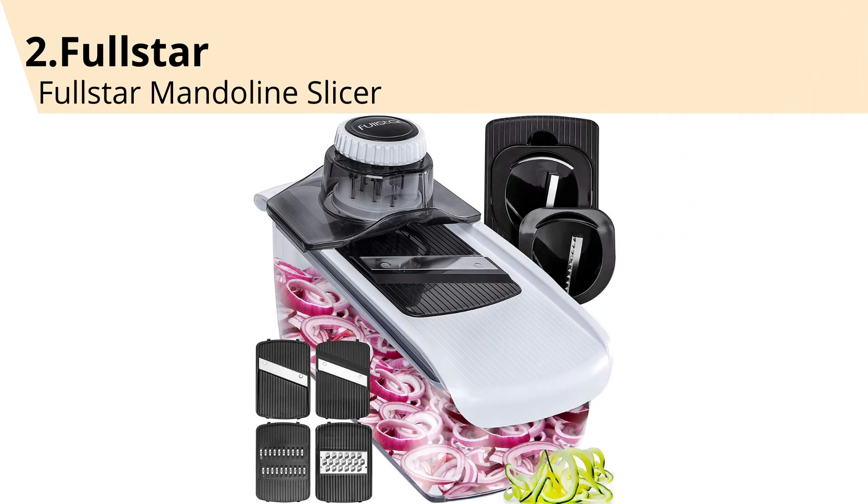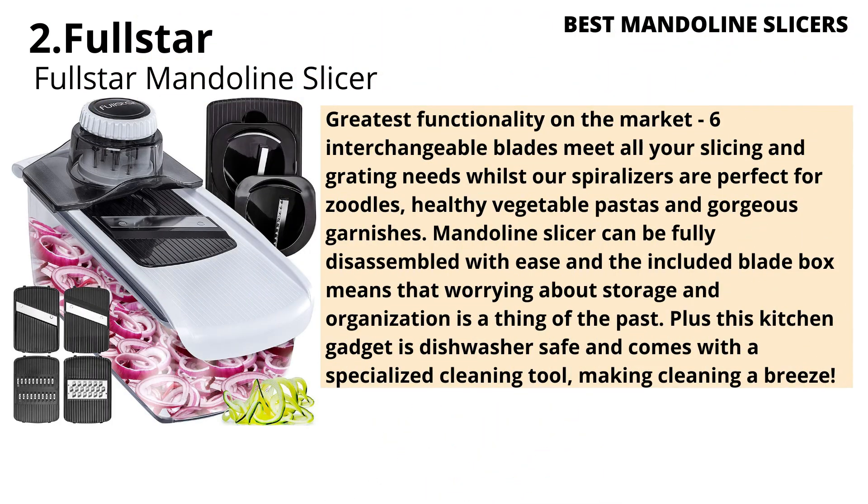Number 2: Fullstar Mandoline Slicer — greatest functionality on the market. 6 interchangeable blades meet all your slicing and grating needs, while the spiralizer is perfect for zoodles, healthy vegetable pastas, and gorgeous garnishes. The mandoline slicer can be fully disassembled with ease, and the included blade box means that worrying about storage and organization is a thing of the past. This kitchen gadget is dishwasher safe and comes with a specialized cleaning tool, making cleaning a breeze.